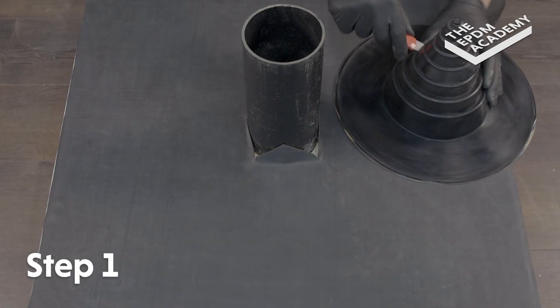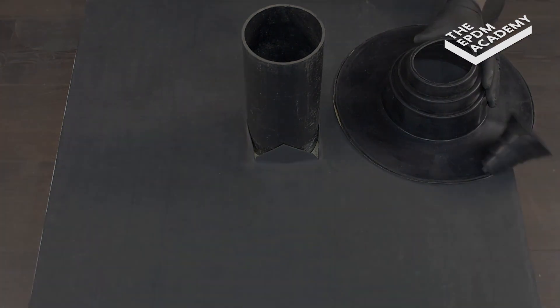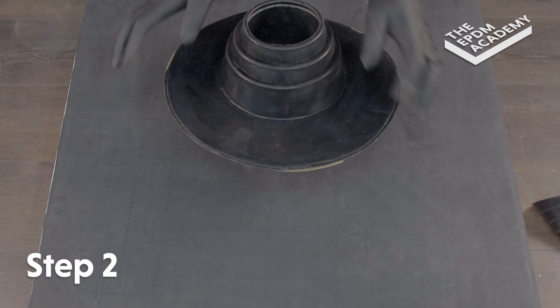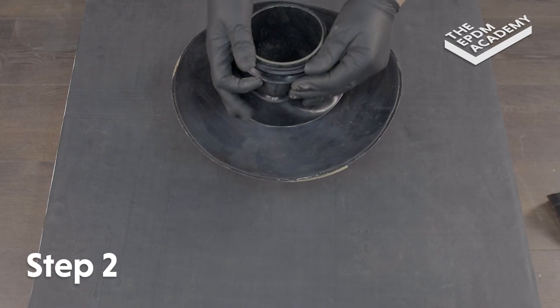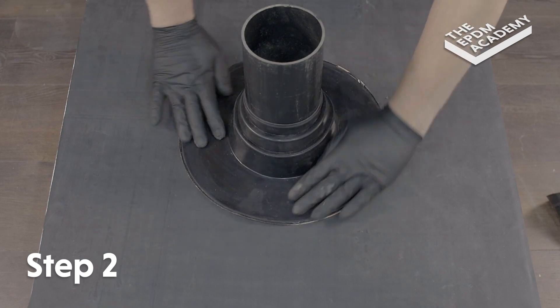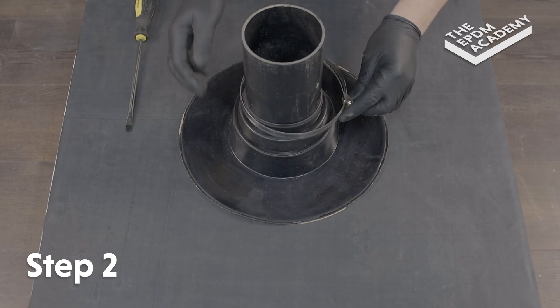Use a craft knife to cut around the correct rib and remove the remainder of the pipe seal. Push the pipe seal over the pipe and down onto the roof deck so the pipe seal flange is flush to the roof deck membrane surface. Fit the Jubilee clip around the pipe seal where the edge meets the pipe.